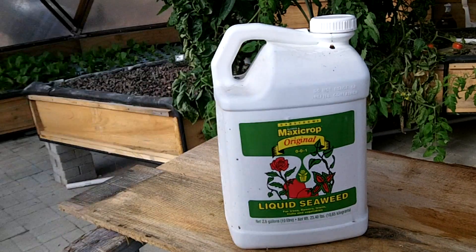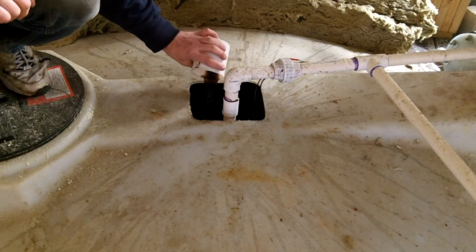About once a month, I'll add some liquid seaweed extract to help replace some of the trace nutrients. It will turn the water brown, but will eventually clear up after several days.